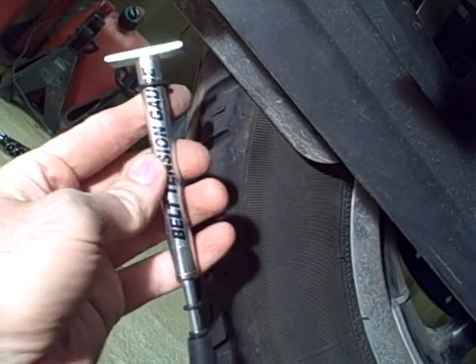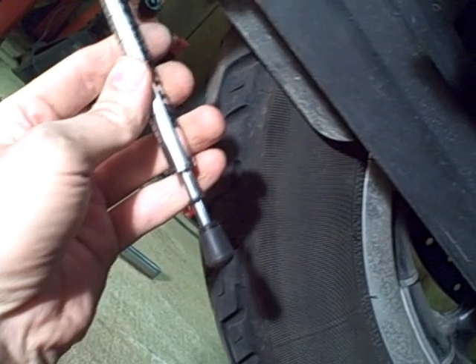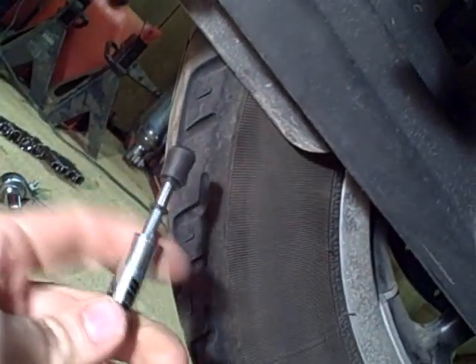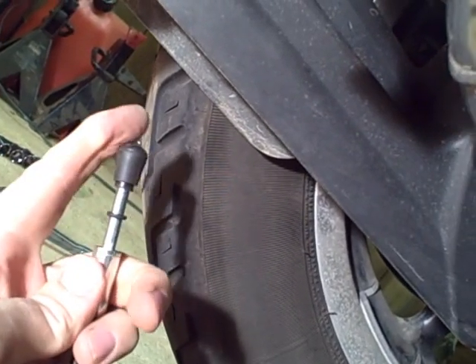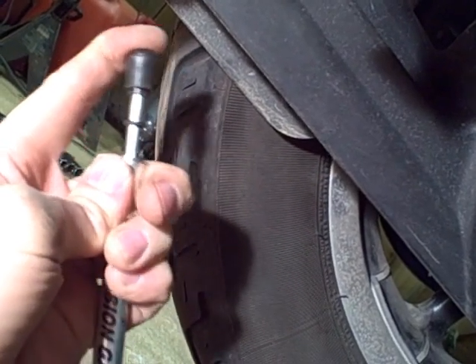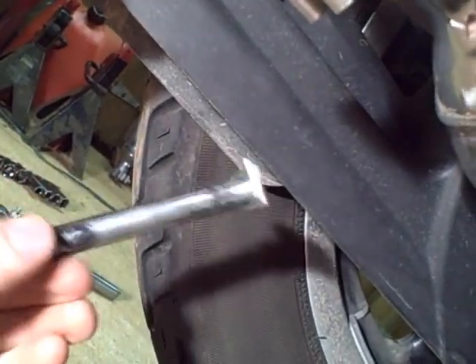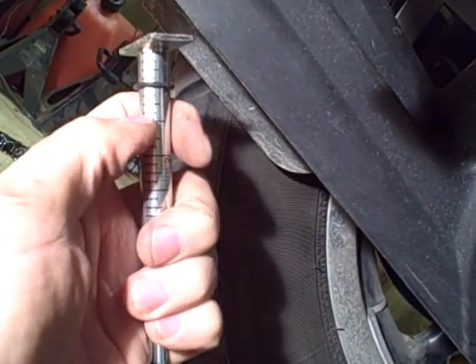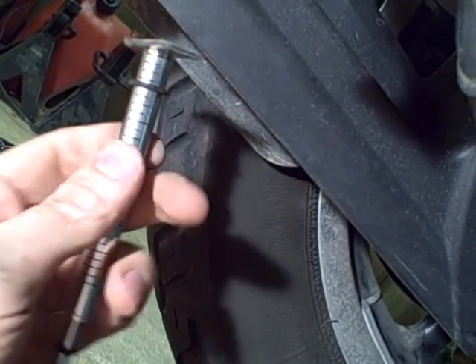Once you find that point, take your belt tension gauge — this is a special tool, a Harley-Davidson tool. This is an aftermarket version of the same thing. On the bottom is a 10-pound mark where this O-ring is. When you compress it, you compress up to that O-ring so you know you're at the 10-pound mark. You want to measure the deflection of the gauge when it's at 10 pounds. All along the gauge are one-eighth inch marks where you can gauge how much deflection there is.